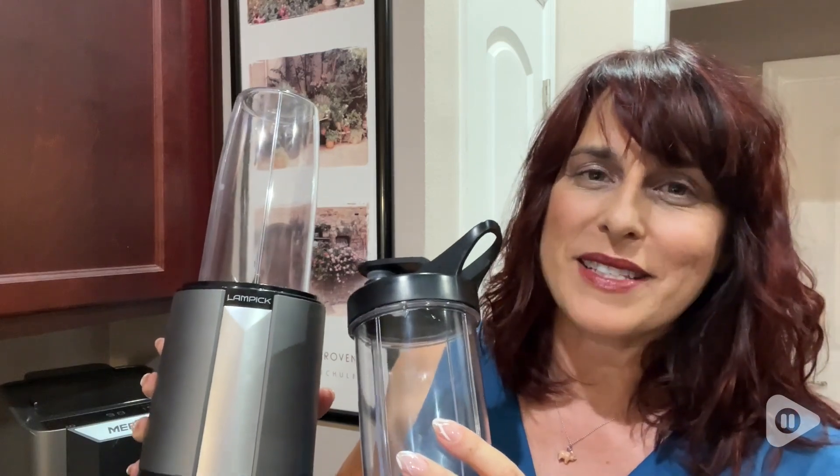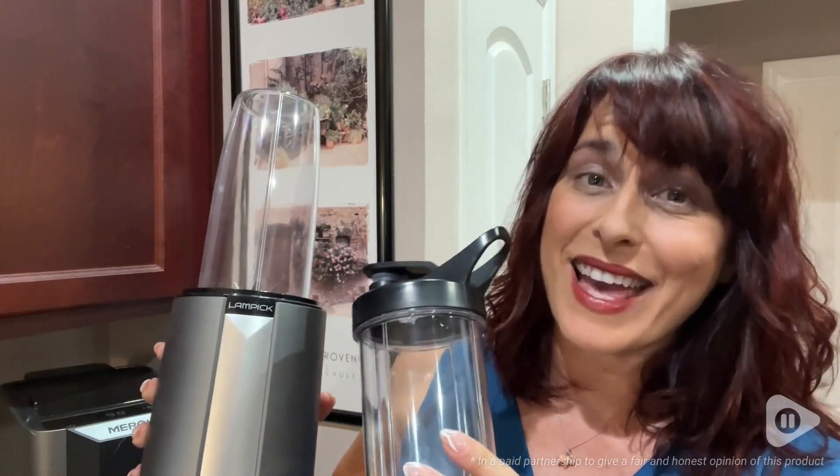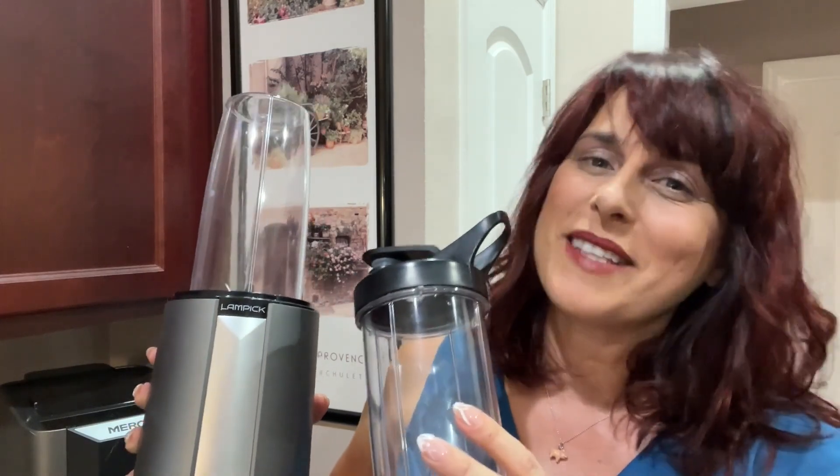This smoothie blender from Lampik has met all my demands and then exceeded them, and that is my point of view.